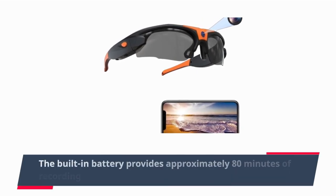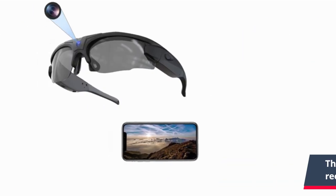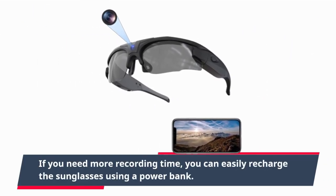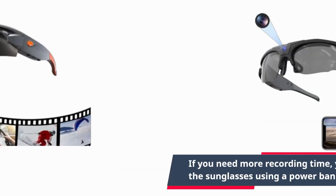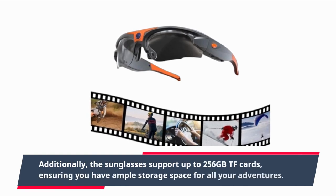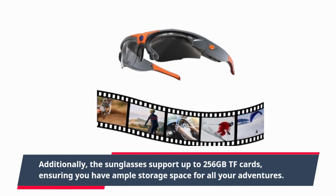The built-in battery provides approximately 80 minutes of recording time on a single charge. If you need more recording time, you can easily recharge the sunglasses using a powerbank. Additionally, the sunglasses support up to 256GB TF cards, ensuring you have ample storage space for all your adventures.